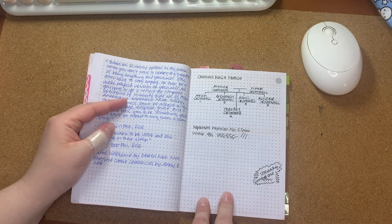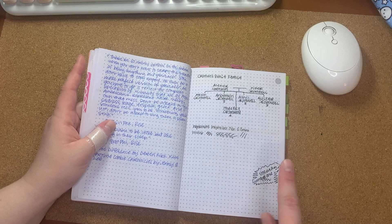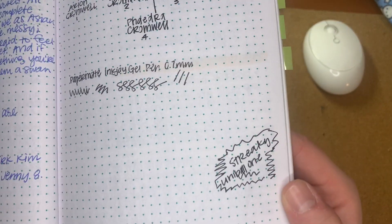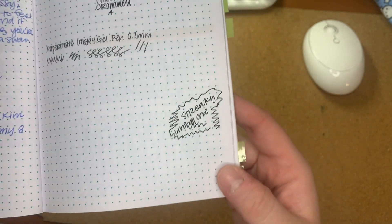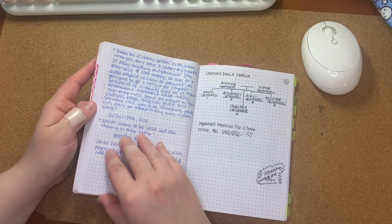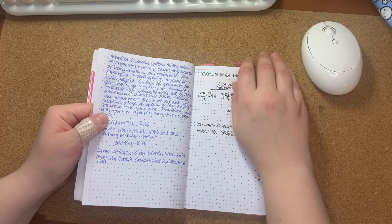This is like a family tree I was doing for Sims. This was my very unimpressed pen swatch of a streaky Uniball One. And this is another quote from the book I was reading that had the book recommendations.